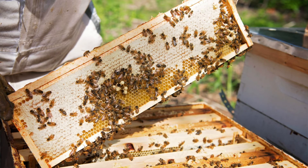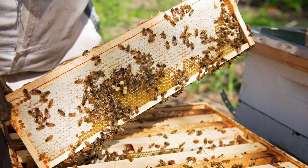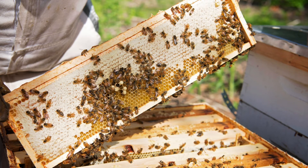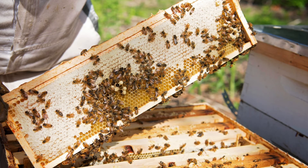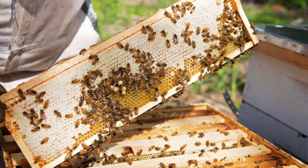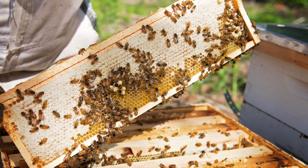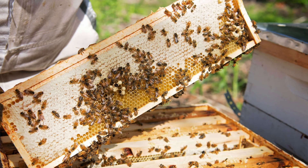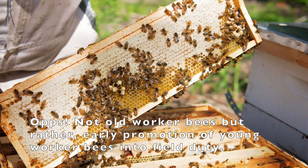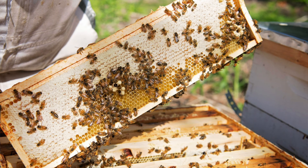Worker bees born in the fall that haven't had much opportunity to fly might live for six months. Not all workers will perform all of those tasks in a lifetime — the timing is really governed by the demands of the colony. For example, a colony building up brood quickly in the spring might have a lot of workers dedicated to brood rearing and delay foraging activities, resulting in an over-aged nurse bee. Similarly, a colony experiencing a strong honey flow might promote older worker bees to field duty, becoming precocious foragers. We really take advantage of that when looking at single brood chamber management.